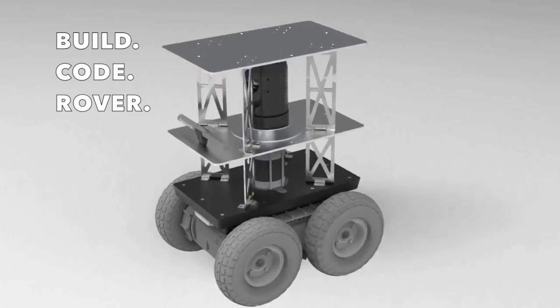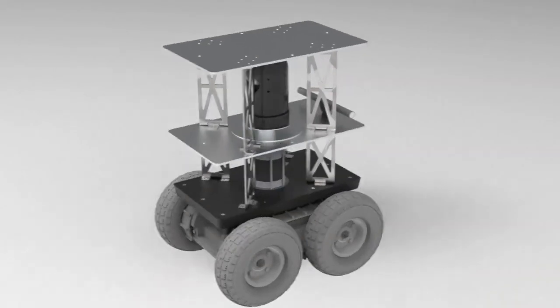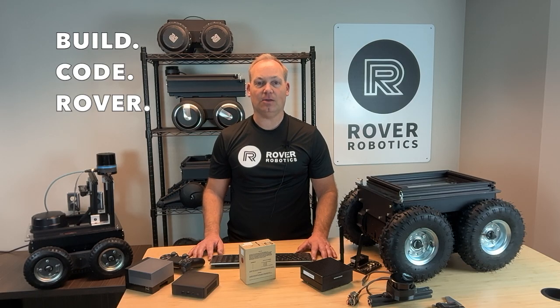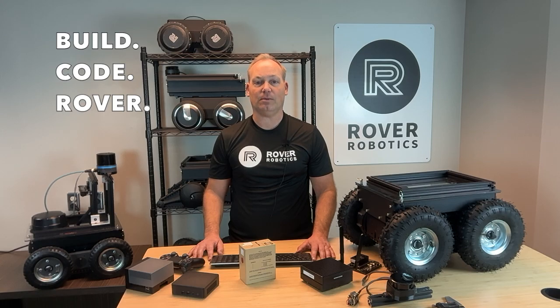For advanced driving control and programming, visit the Rover Robotics GitHub page. The Rover Pro 2 Motorcore is a powerful and versatile platform that adapts to your needs — rugged terrain, advanced computing, and flexible connectivity. Thanks for watching. Be sure to check out our other videos for more tutorials and ideas to make the most of your Rover Robotics platform.